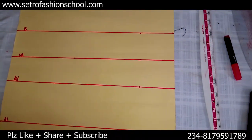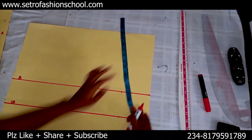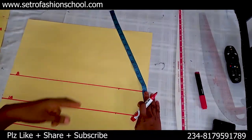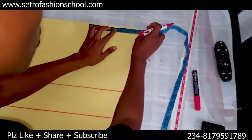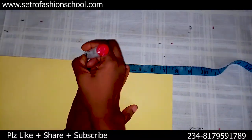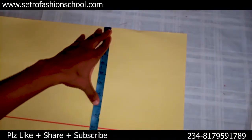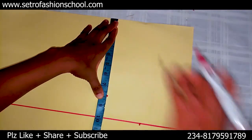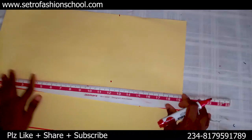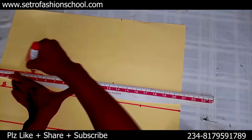Getting your chest line — it's so easy. The calculation is: bust divided by six, plus 1.5, and that gives us 7.8. The shoulder is 15, divided by two gives us seven and a half. From this shoulder point I'll get my bust point at 7.8 like this. I'm not going to slant it because there's no shoulder slant in this — it's off-shoulder. This 7.8 is the chest line, also called the upper bust line. That's just it.